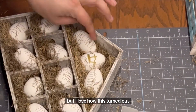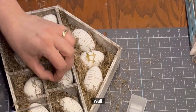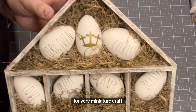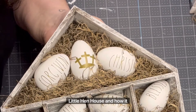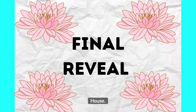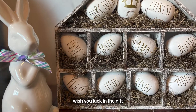I love how this turned out so much. It's so versatile — it could be set on your kitchen counter, hung on the wall, and it can be used all year round by just changing out the decorations. I plan on using it as a tray for very miniature craft items; I think that would be so fun. What do you guys think about my little hen house and how it turned out? I think it's beautiful, and it gives the true meaning of Easter. Here is a final look at my little hen house. I hope you guys like it as much as I do. Please take a moment and watch all of the other amazing creators on the playlist, and I wish you luck in the giveaway.